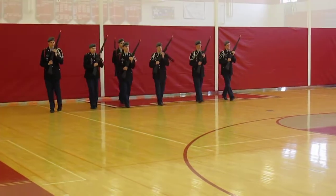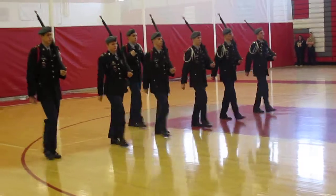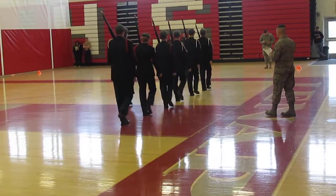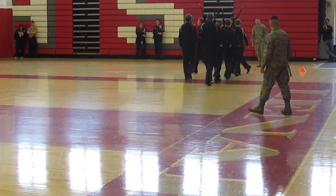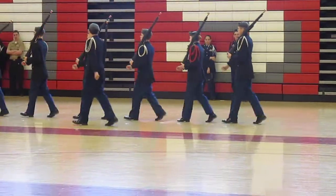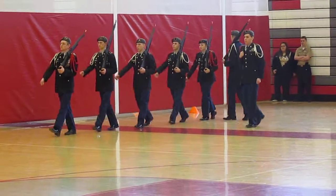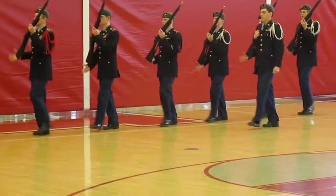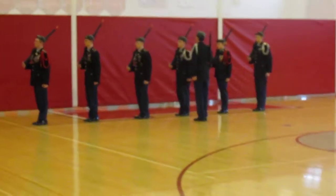Right leg, on! Left shoulder, on! Left leg, on! Left leg, on! Come on, leg, on! Come on, leg, on! Right shoulder, on! Right shoulder, on! Slide, pull! Holder, on!